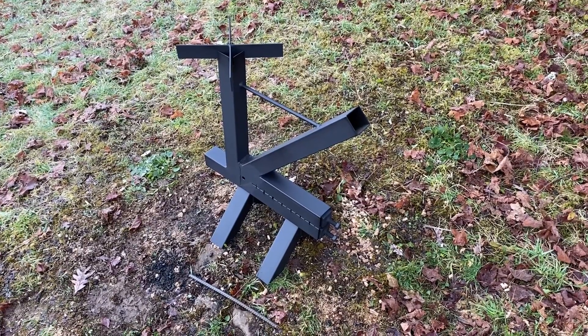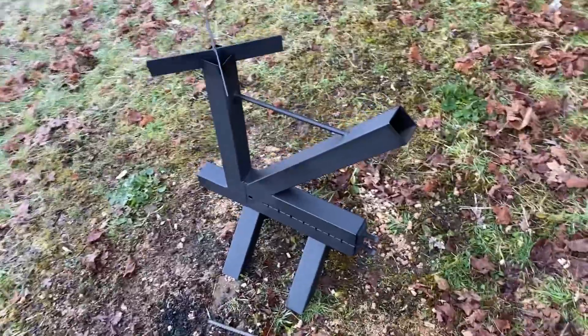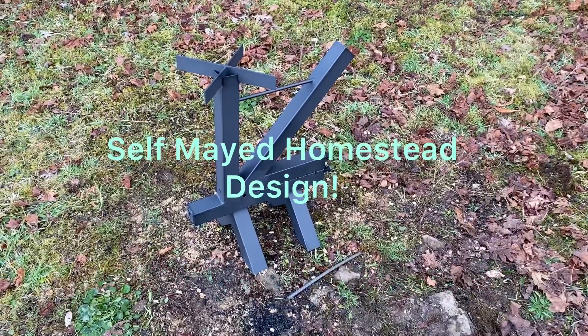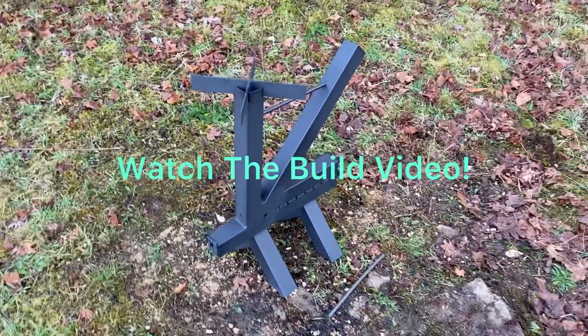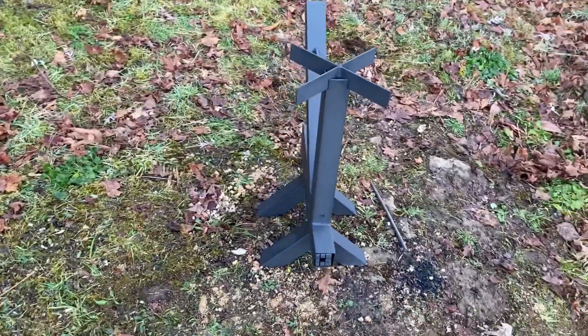What is up, Self-Made Homestead family! This is the pocket rocket, or as I call it now, the pallet pocket. If you watched my last video, we built this thing from a seven dollar piece of scrap metal — that link is in the description below. A couple of guys asked me to show you how it works, so I'm gonna do that.